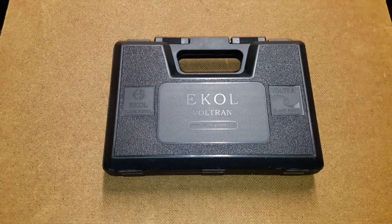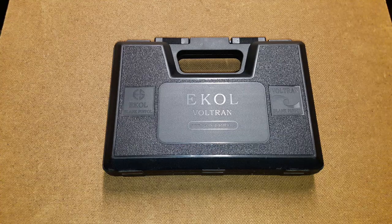Hello and welcome to Replica Blank Guns. Today I have another review for you and it is a very interesting new gun that I have.